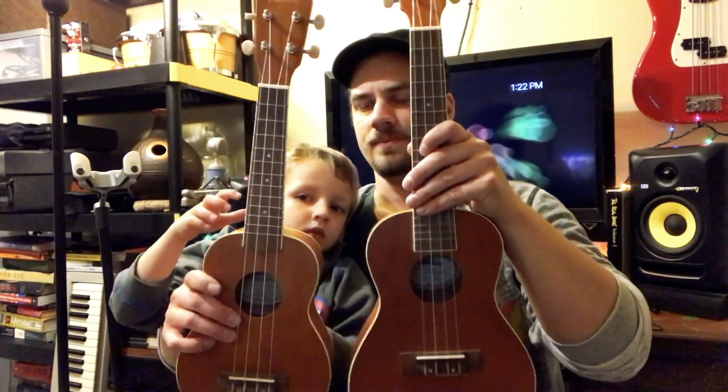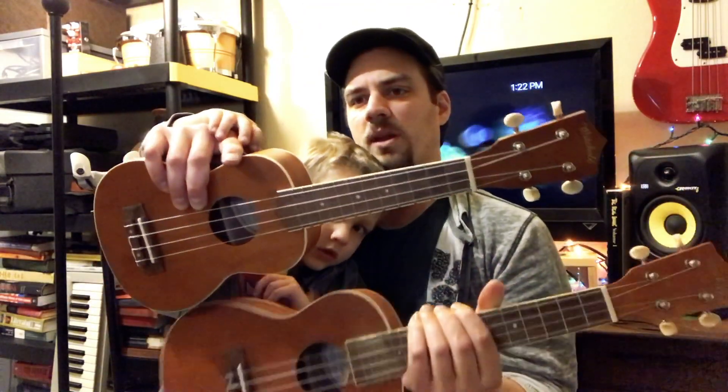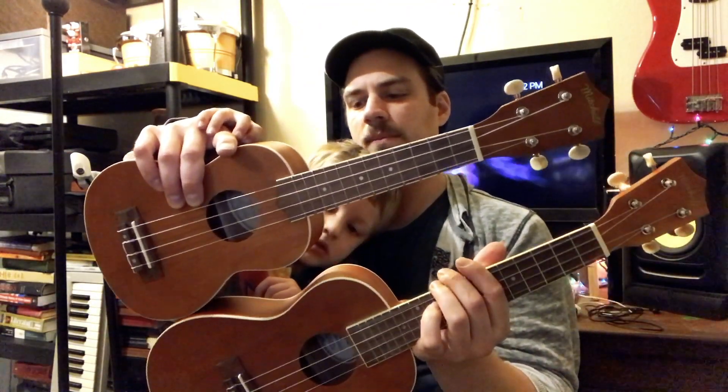So this is a soprano ukulele, and my ukulele is a concert ukulele. If you hold them right next to each other, one is slightly bigger. My concert ukulele is a little bigger because it's easier for my fingers — I have pretty big fingers. It's a little easier for me to fret the notes when I have a bigger fretboard or a bigger neck. So I decided to get a concert ukulele.